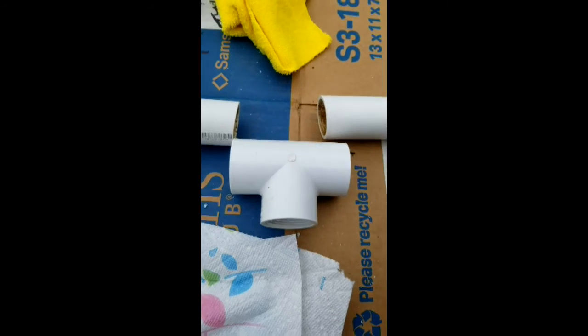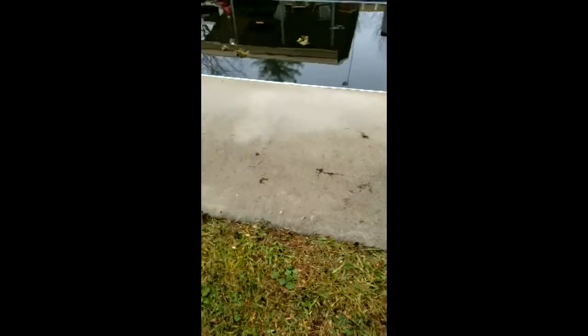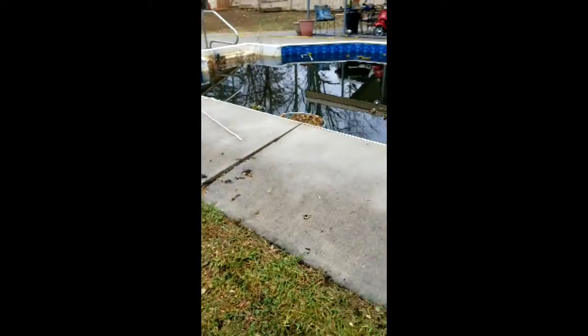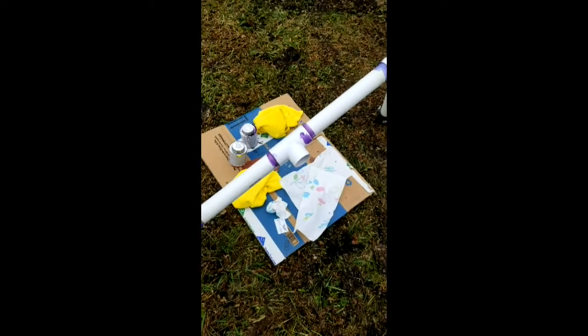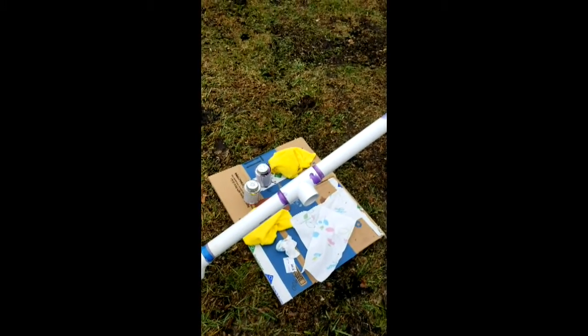I'll hook up the skimmer to this, so glue that together and get going. That turned out pretty easy to do. Glue's dripping a bit. While that's setting up I'm gonna go work on a bubbler and see if I can get some bubbles in the bottom of the pond.